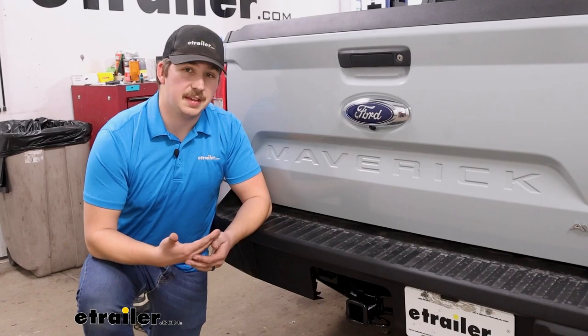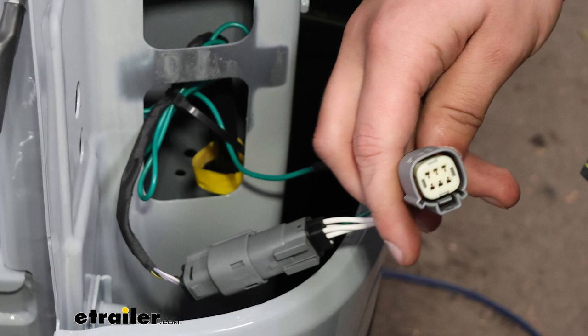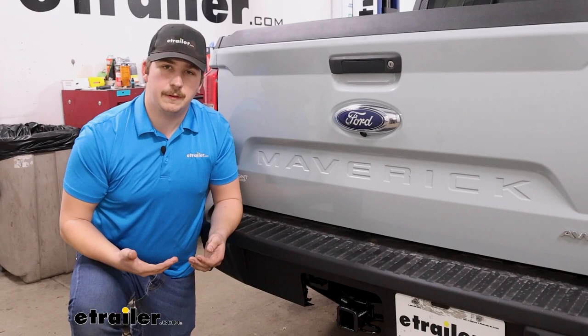The nice thing about this kit is that everything is plug and play. There are a few connections we need to make, but nothing on the actual taillights themselves — all those pieces are completely plug and play, so it makes it really straightforward. Let's check out that process now.